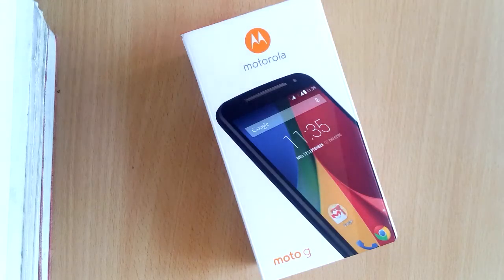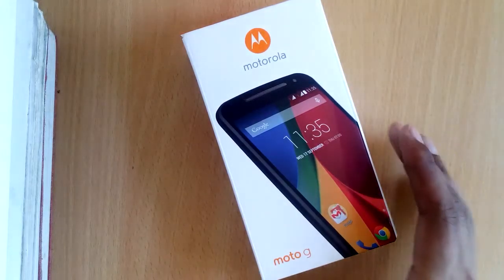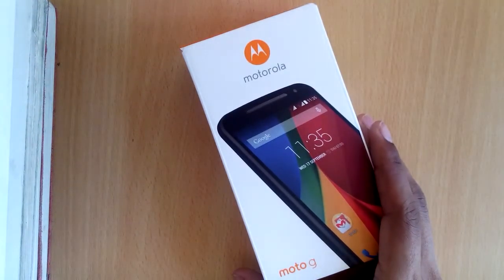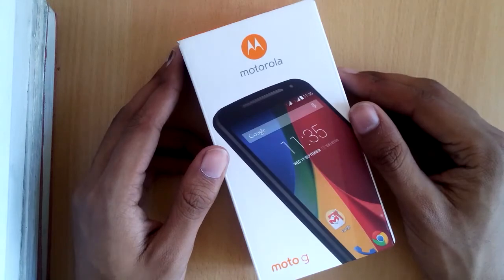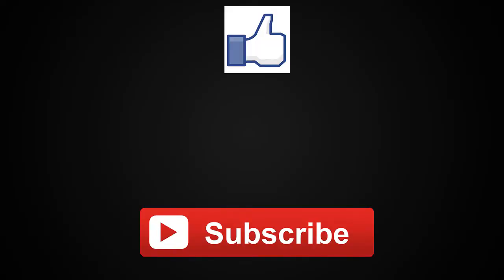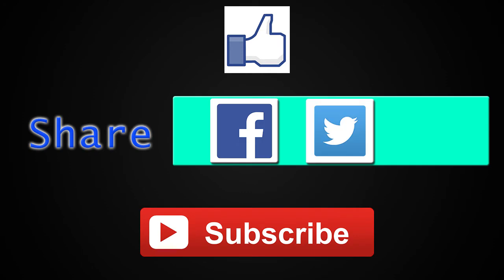That was our review of the Moto G second generation. Hope you liked it and found it helpful. To get more cool reviews and the latest tech news, tune into our channel, hit the subscribe button, like the video, and share it with your friends. Thank you for watching and happy tech-ing!